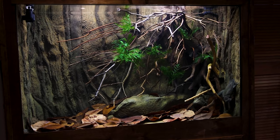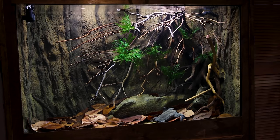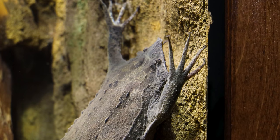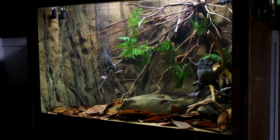I can't even begin to explain how excited I am to see the toads in this setup — it's something I've imagined for so long, and to see it come to fruition is special. Whether or not this encourages them to breed, I think the height of this tank, along with the way it's scaped, really showcases them well.